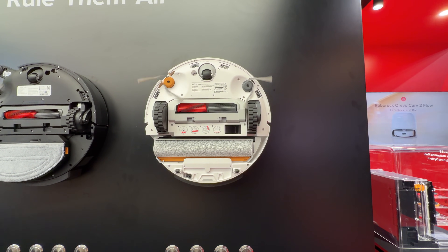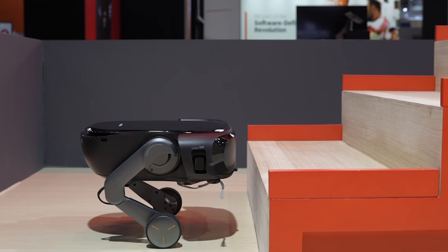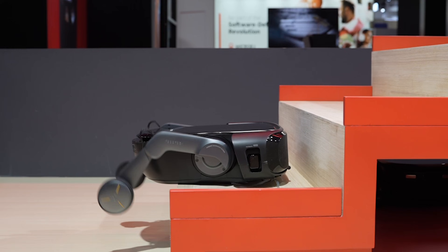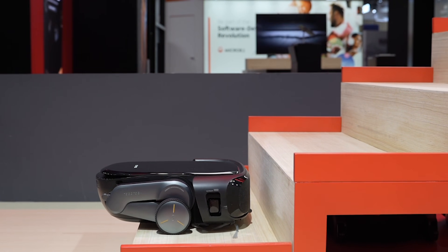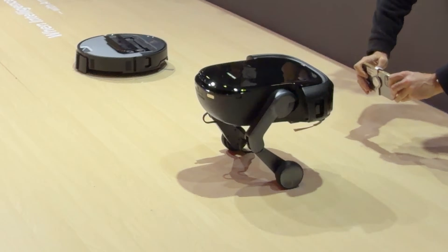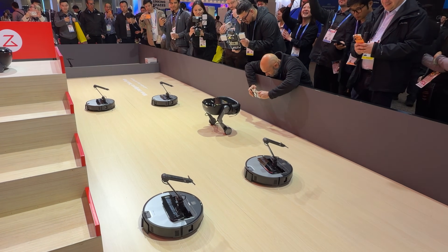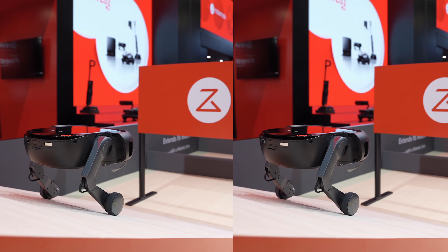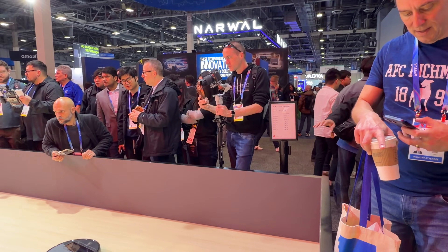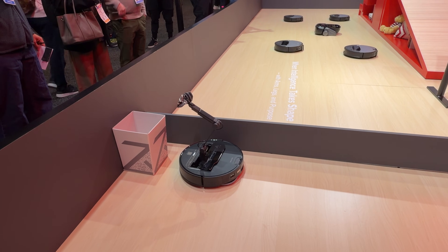This is the Roborock Rover — their newest flagship concept still in development, planned for release in the near future. What's unique about the Rover is that unlike competitors like Dreame and Mova, which use carriers to take robots up and down stairs, the Rover has two independent legs with sensors and can essentially balance itself. It's also the only robot that can actually clean the stairs — currently it vacuums them, with mopping capability expected to be added soon. They'll bring it to market once mopping is perfected, and the number of people filming it here is absolutely insane.